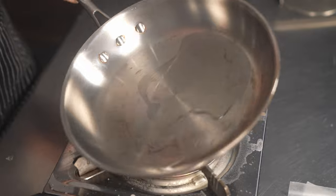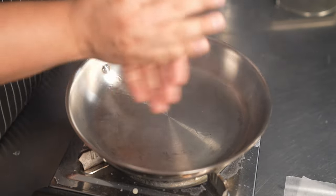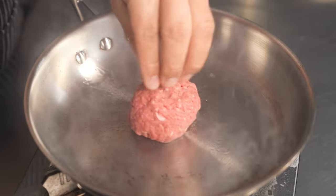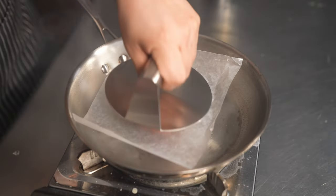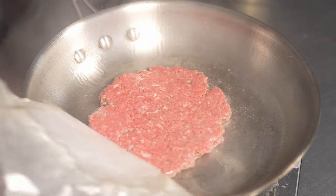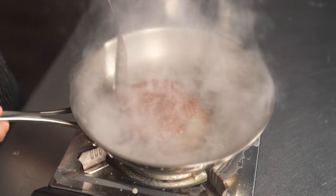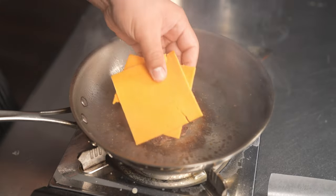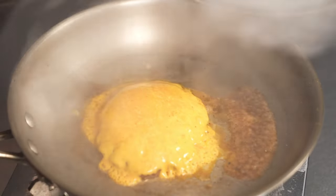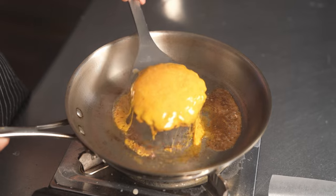The key to a good smash burger is that you need to have a really hot ripping pan. Roll together four ounces of ground beef into a ball, then place it into the center of the pan and with some parchment paper press it down with either a burger press or something flat like a pan — and season it, come on, we're not cavemen. After two minutes it should be caramelized and then you're going to give it a flip. At this point I like to add my cheese because by the time the meat's done the cheese is already melted. And voila, smash burger ready to go and it looks so beautiful.